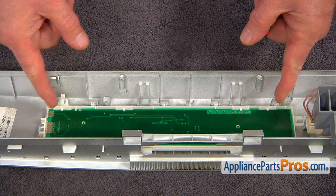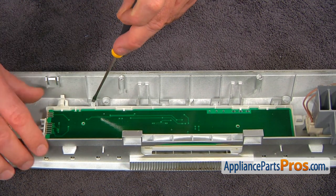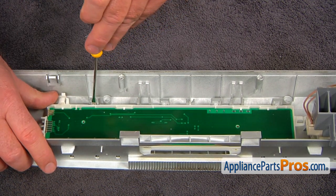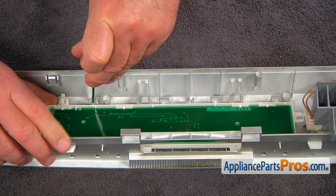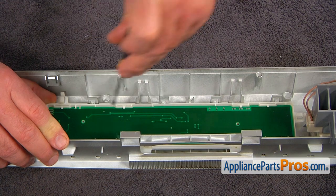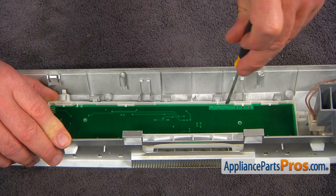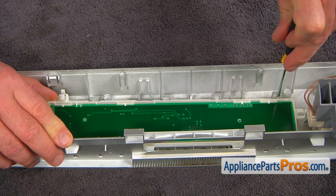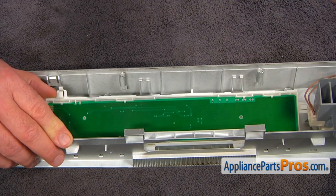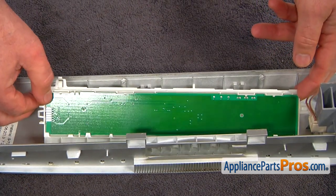The next step is removing the user interface control board. I'm going to use the flat blade screwdriver and very carefully press on the tabs, lifting up on the control one at a time, until we can remove it from the control panel.